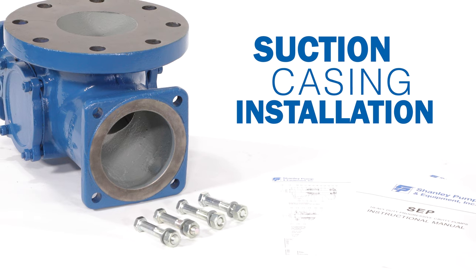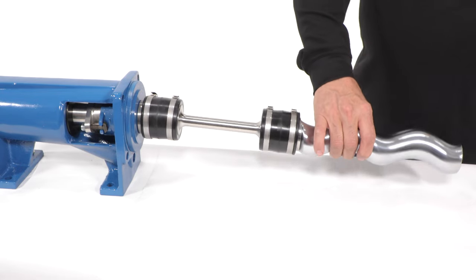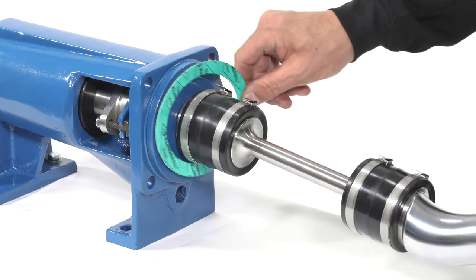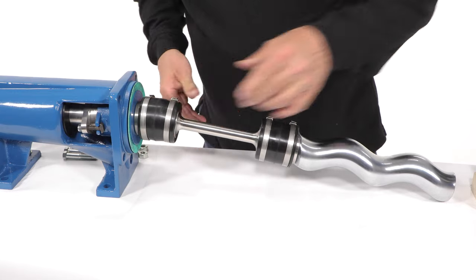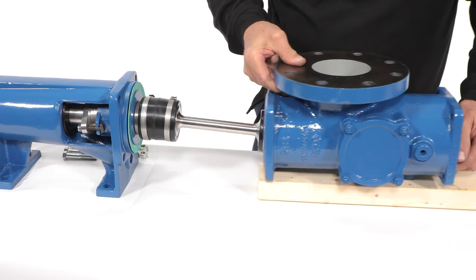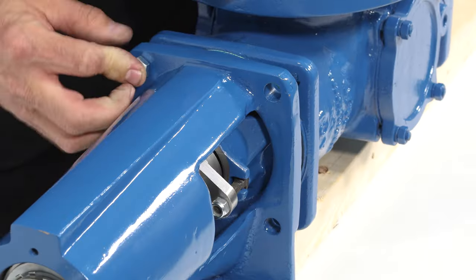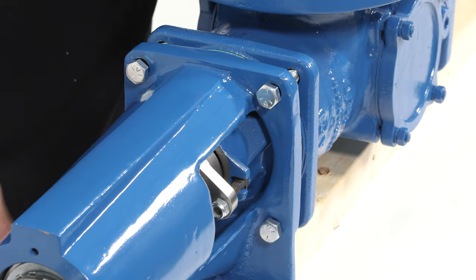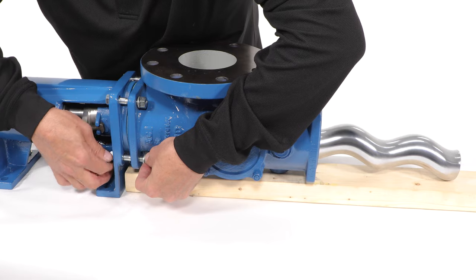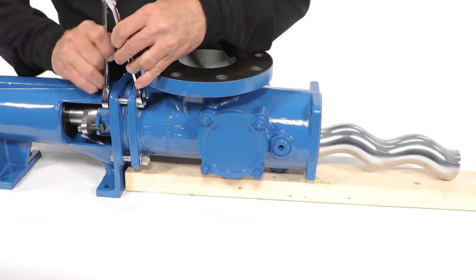Suction casing installation. Install the suction case gasket between the suction case and the bearing housing assembly. Present the suction casing with the help of a support if needed. Install all four bolts, nuts, and lock washers, then tighten each of these evenly using a wrench.